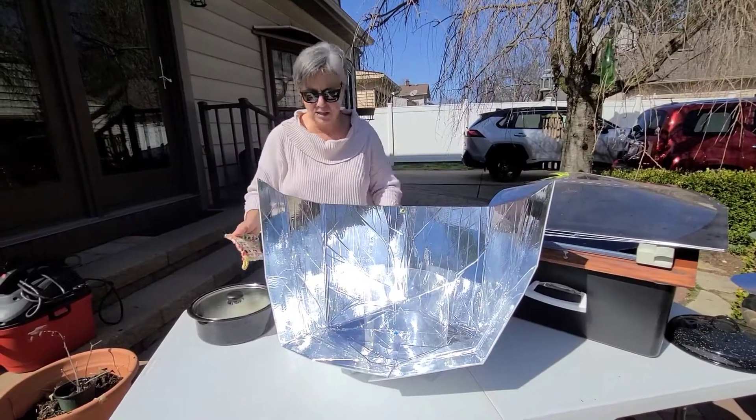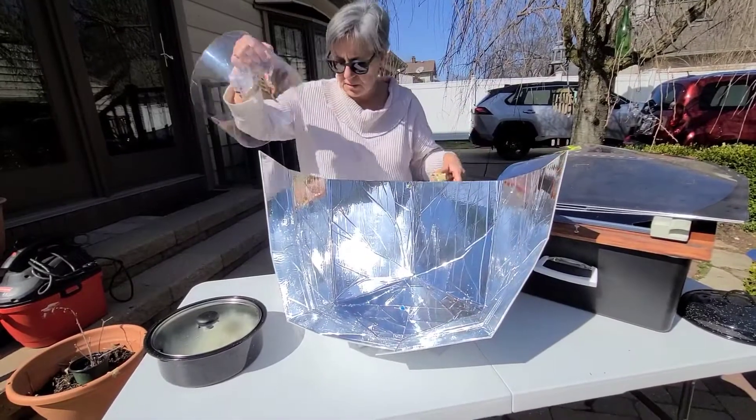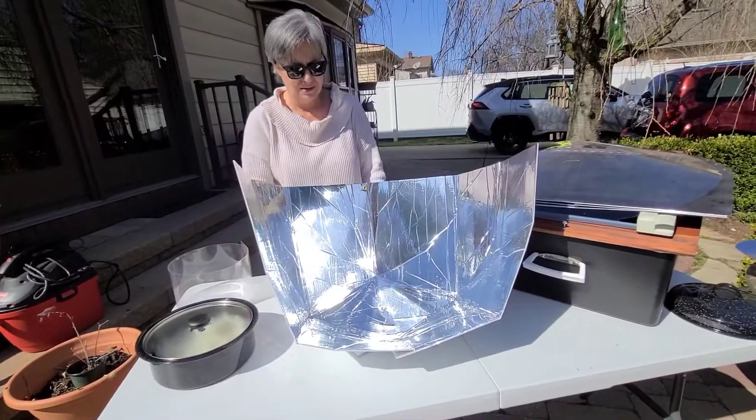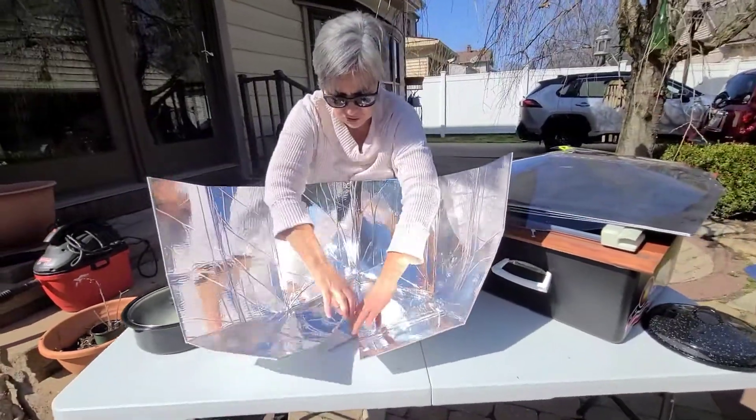So it's a great little oven — easy to use, easy to assemble with the snapping system that they've devised, and also easy to take apart for storage.